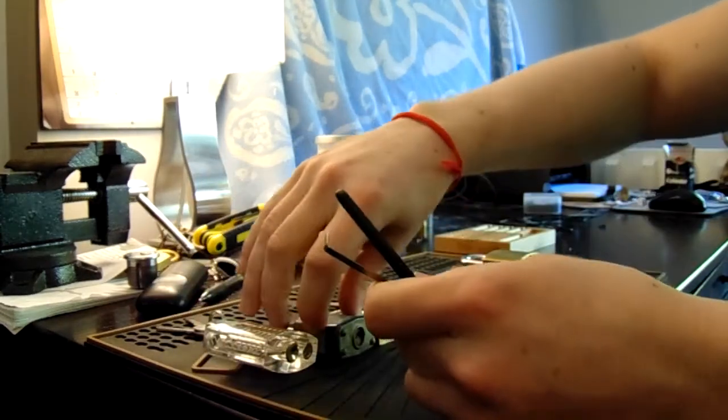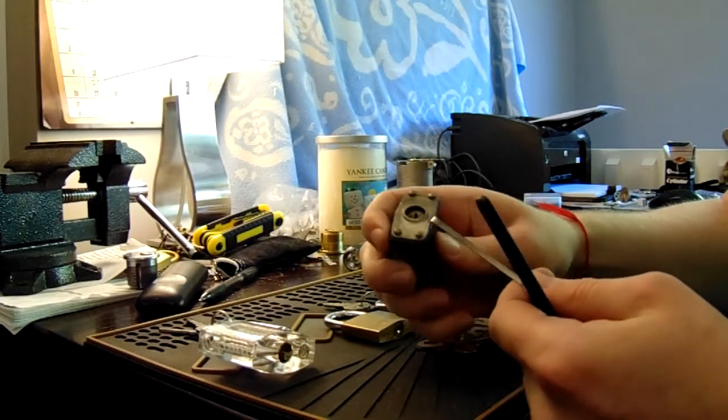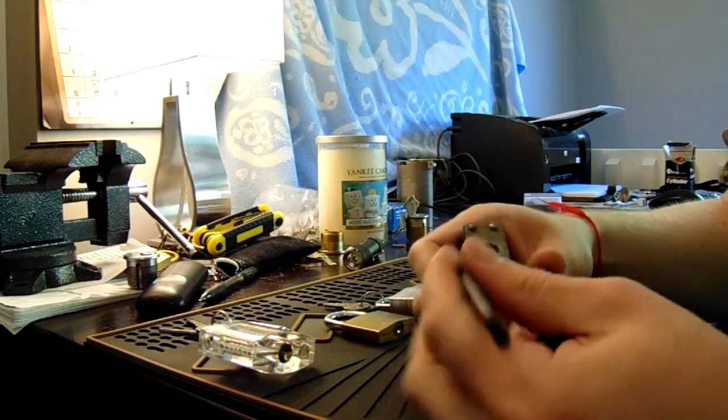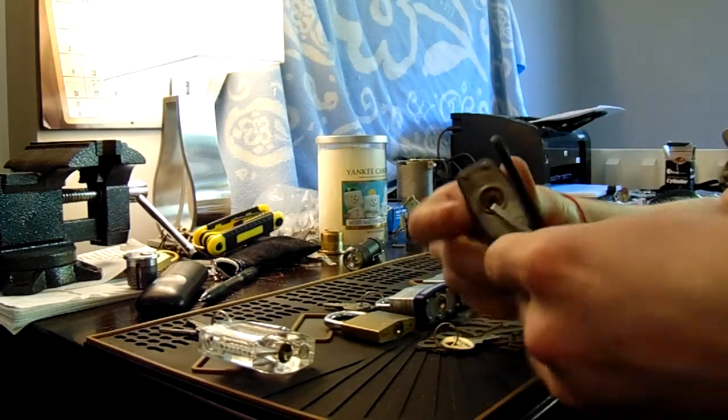Now on this Master number three, the older they get, the little bit harder they get to SPP in my opinion. So I'm not going to waste my time with that — I'm just going to zip it open. Usually you can get it in one or two tries. And we're in.